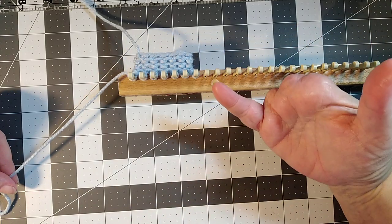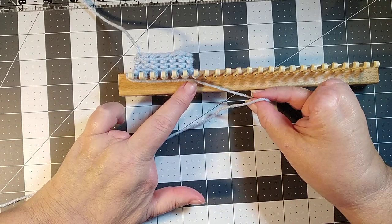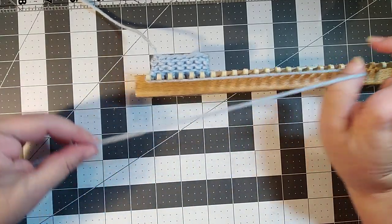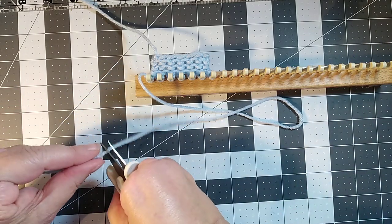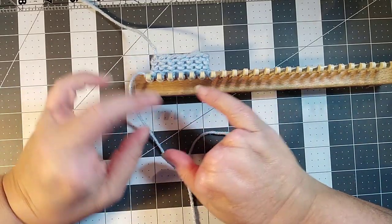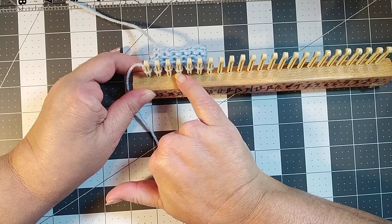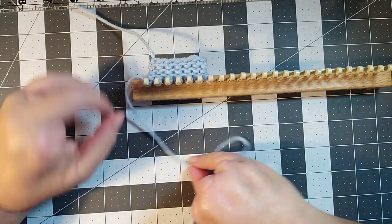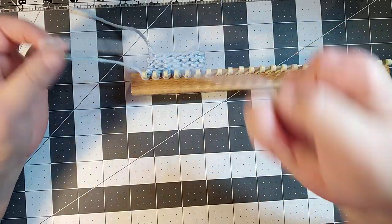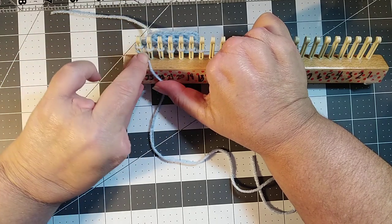I'm calling this the flat bind off — I did not make it up, but this is my video to describe it. You want a long tail, so I definitely want my tail twice as long as my project. I'll cut a long piece. If you're ever working on a project and run out of yarn, you can just cut another piece and tie it in before the next peg and continue working — I've done that plenty of times and it works just as well.